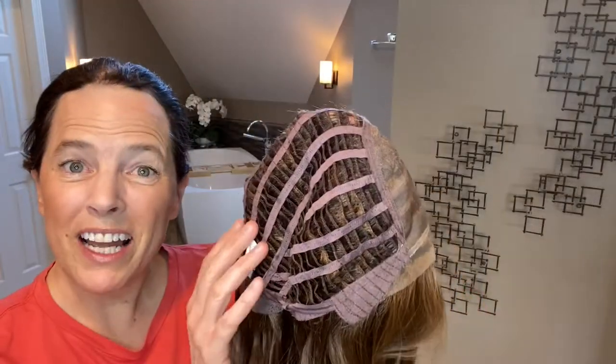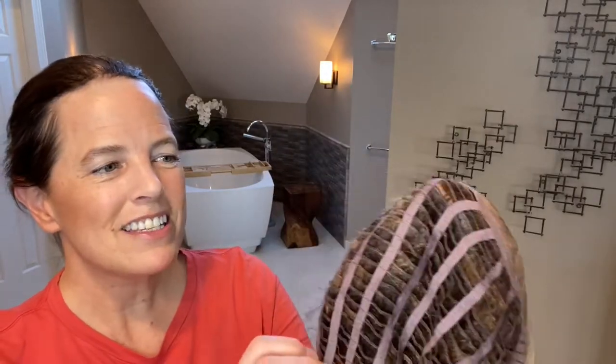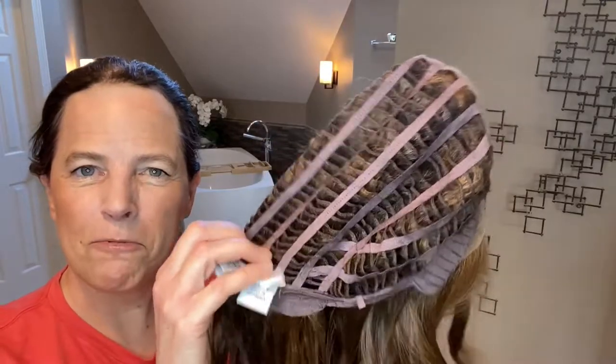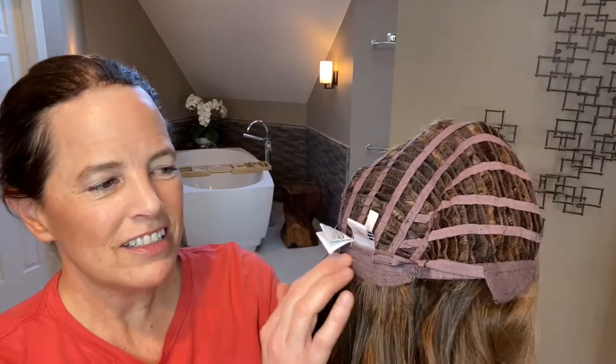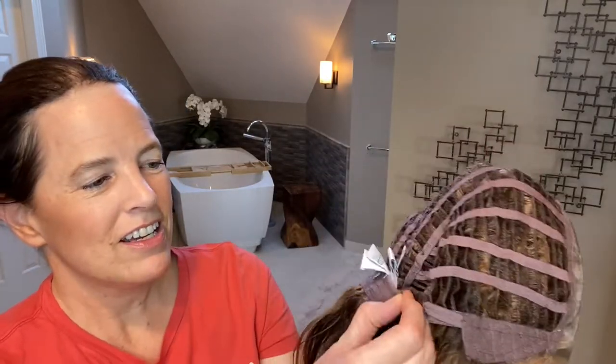Here we have the cap construction. Simmer is an open wefted wig — it's very stretchy and comfortable. She has an extended nape that is velvet, and we have these velcro adjusters so you can adjust her to your circumference. Then we have velvet lined, very soft ear tabs with metal stays, and we have the monofilament top which will allow you to part her in the center, left, or right, whichever you prefer.